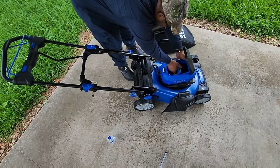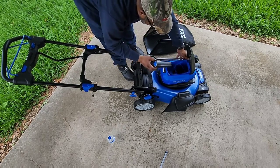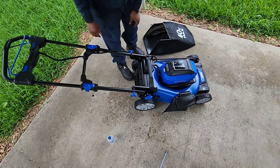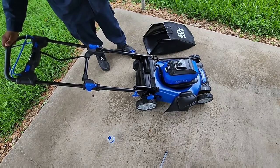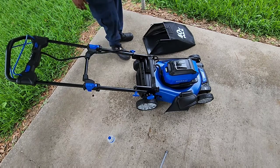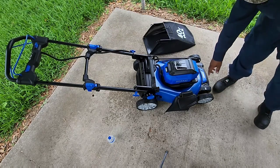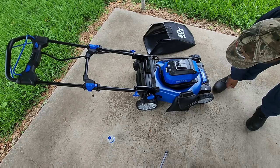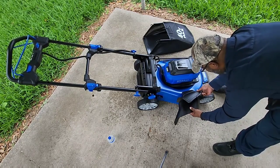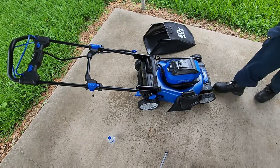I've put the battery in already. Pop the battery out — the 40-volt battery pops in like that. You have an LED indicator here that tells you how charged your battery is. As you guys can see, it's fully charged. The side discharge chute is here.